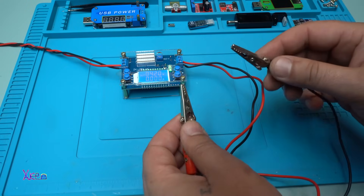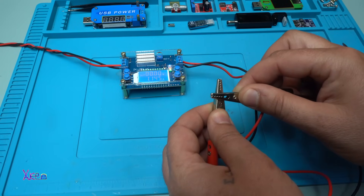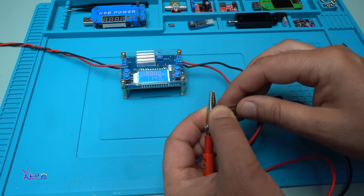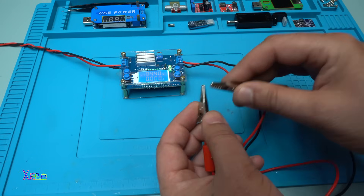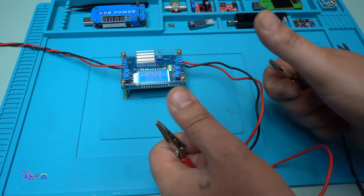Let's make a short circuit and see what will happen. The constant current LED indicator is turned on — zero, zero, zero, zero volts, 1.1 ampere. No damage to the module — good.